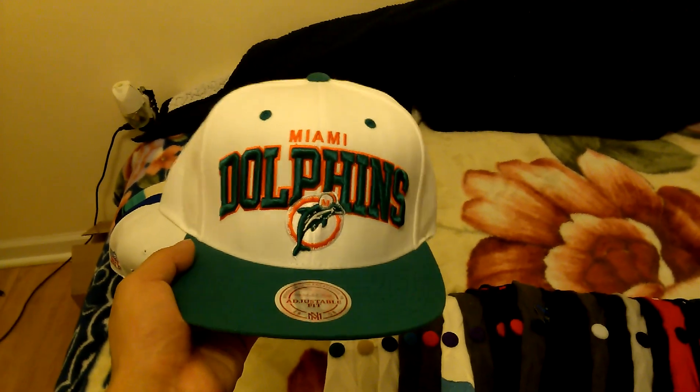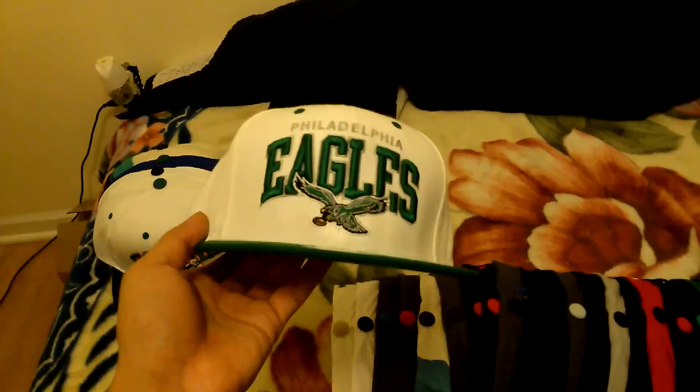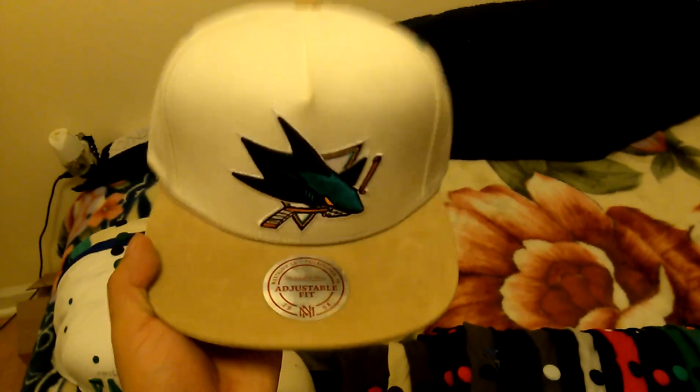Miami Dolphins. Philadelphia Eagles, Mitchell & Ness. San Jose Sharks - strapped back, khaki.